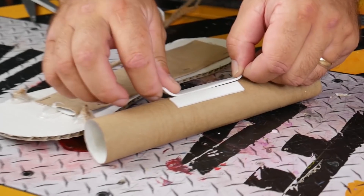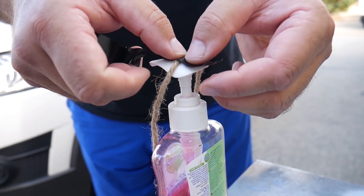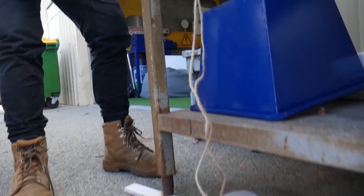Just grab a cardboard tube and hot glue it down to the foot — this will give it more strength. We got another tube and stick our shoe template onto it. Put the string on top of your hand sanitizer and tape it down. Now you can use this little pedal to pump all of the hand sanitizer out for you. Now you can wash your hands germ-free!